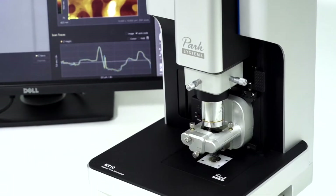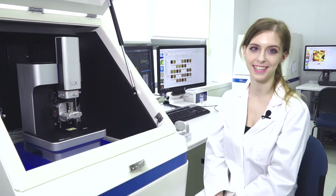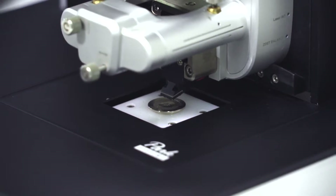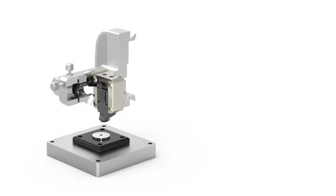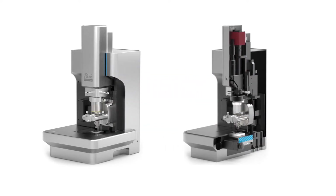The PARC NX10 provides accurate data, a user-friendly interface and versatile imaging modes for all types of research. The PARC NX10 is built to inherently provide accurate data. This is the PARC NX10 head. Its architecture is built on decoupled X, Y and Z scanners, eliminating bowing artifacts that are observed in conventional tube scanners. Flexure guides provide distortion-free images and accurate X and Y movements. Thermally-matched components maximize accuracy, ultimately reducing noise and increasing signal.